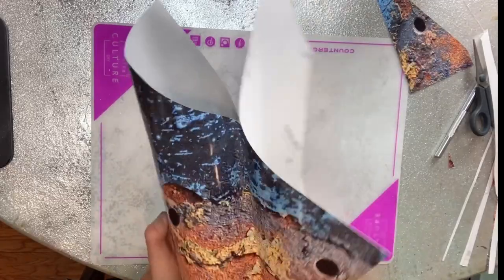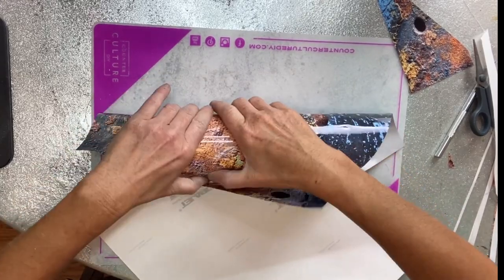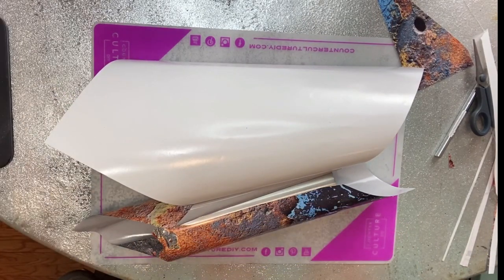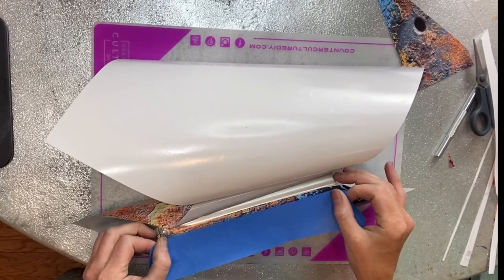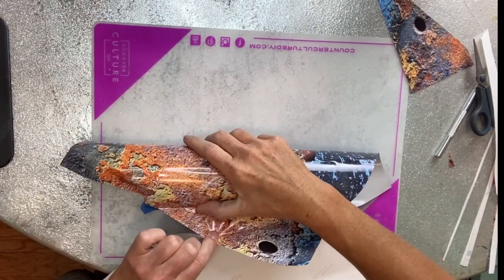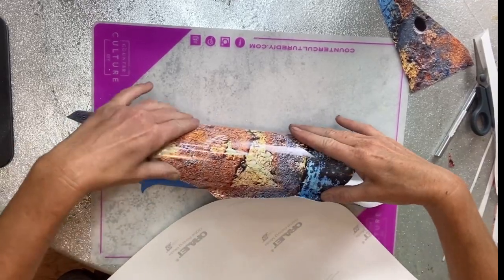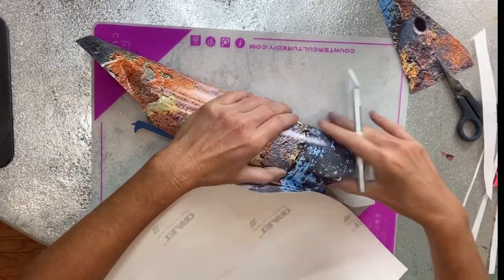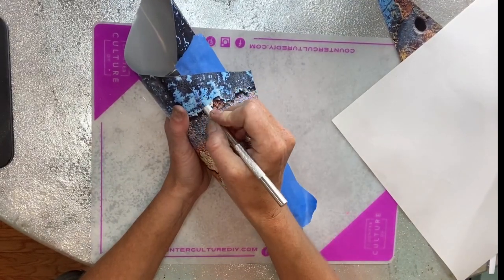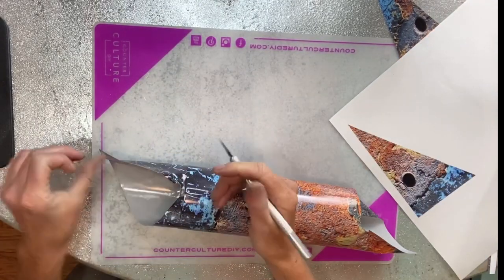Once I get it almost back around to where the seams are going to meet, I'm going to take a piece of painter's tape and lay that down right offset of the seam, then continue to lay my vinyl down on top of that. When I go in and trim that off — if you've seen me vinyl wrap a cup before in my previous videos, you know I'm a terrible trimmer, I cannot cut in a straight line — so the tape is a big help for me. Once I get that vinyl laid over the tape, I'm going to go in with my craft knife and trim right along that seam, which just gives me something to press the craft knife right up against so I'm able to trim it off fairly straight.